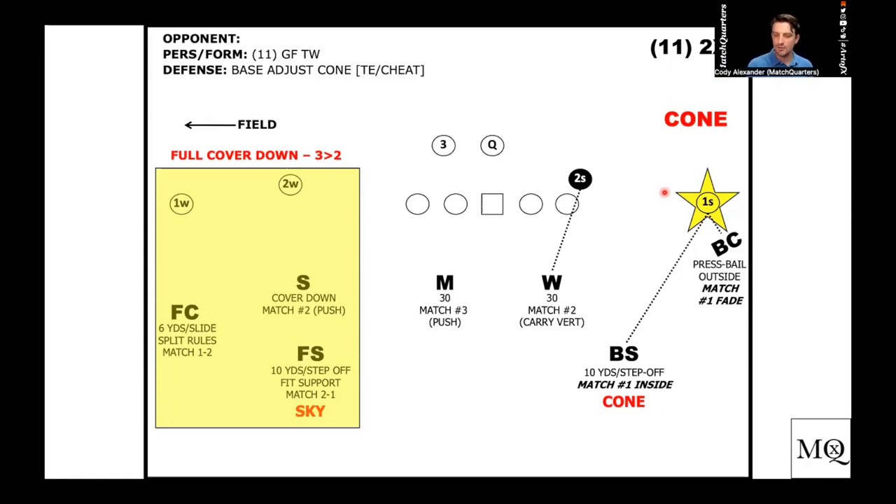Probably the number one coverage at the high school level is special stubby or solo, but if you base in special stubby, you're already running a kind of pseudo-bracket concept. The corner's taking number one, you're just eliminating three, and now the safety and the nickel are only relating to two — the mic just takes three through. You've reduced it down a little. I'm a big believer in taking individual techniques and making Frankenstein stuff out of it — it helps the kids learn. If you already run special stubby, you're halfway there.